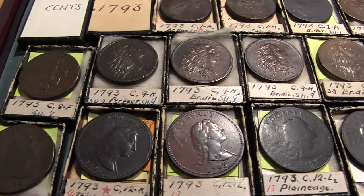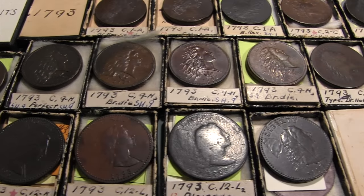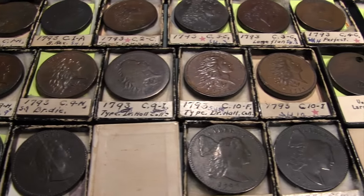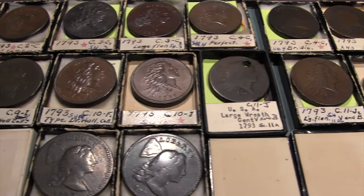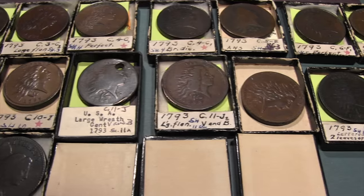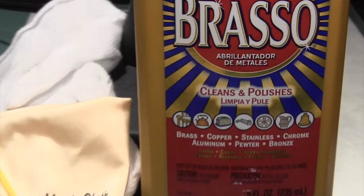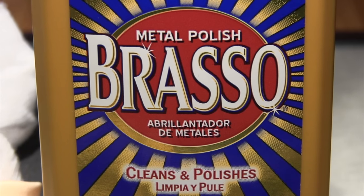The ANS is pleased to announce that it has received a Rockefeller Noggin Grant that will be used to conserve its important collection of early US large cents. After decades of neglect, dust, dirt and grime have taken their toll on the collection, and it's about time these issues were addressed.